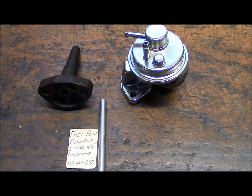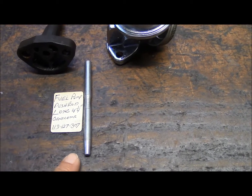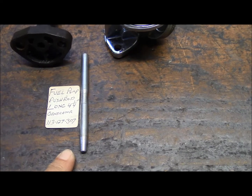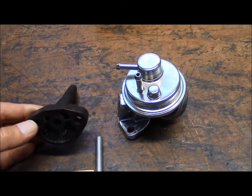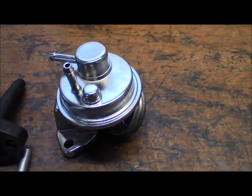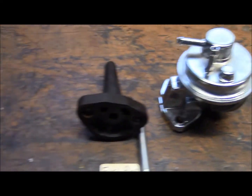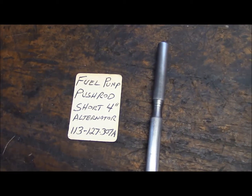Let me show you what the difference is between the setups. Engines that originally had a generator received this setup: a pushrod for the fuel pump that was four and one quarter inches long, the fuel pump pushrod tube — I think they call this thing a spacer — and a generator style fuel pump. Engines that received an alternator that had a fuel pump pushrod had a fuel pump pushrod four inches long.